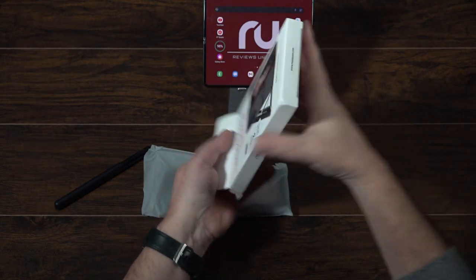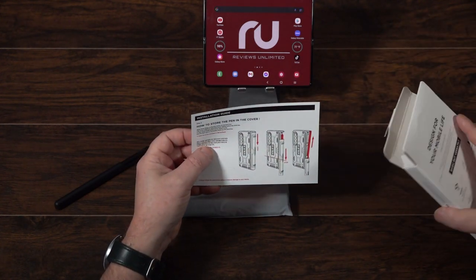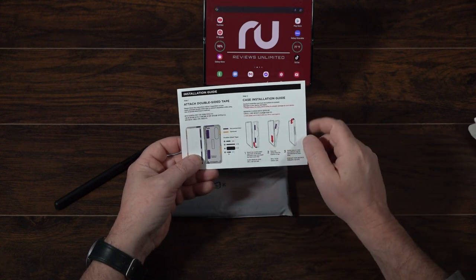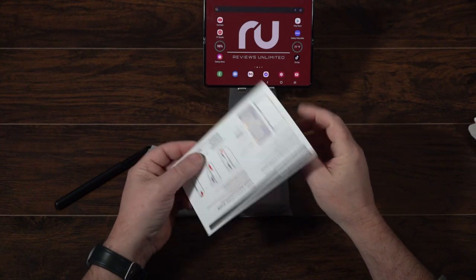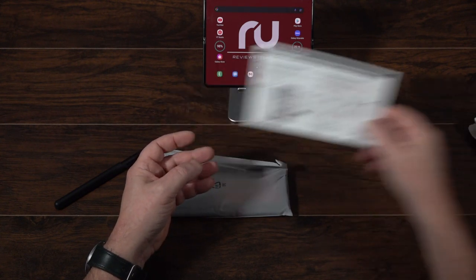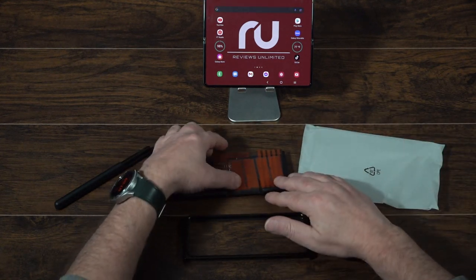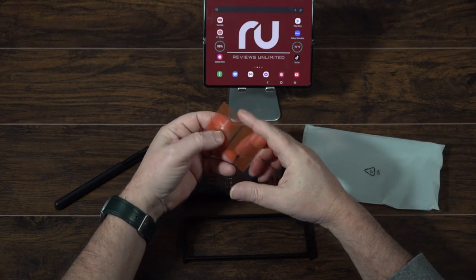In the package we have the S Pen and a data sheet that shows where to put your strips. This case fits really well — if I were to put any strips on it, it would only be one or two because it fits super tight. If this is the only case you'll ever use you can add them, but I swap my cases out so I don't add any and it works just fine.